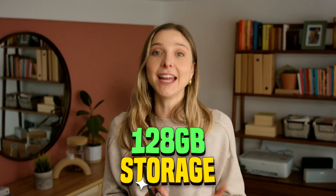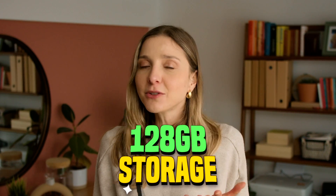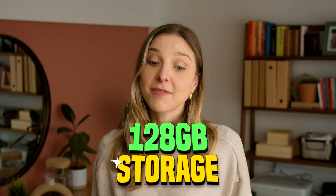We know that storage is super important, and the HMD Pulse has 128 gigs of storage — that can store up to around 6,000 songs. Facts.